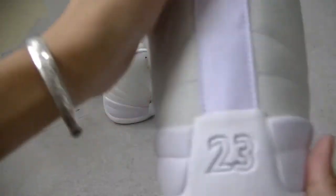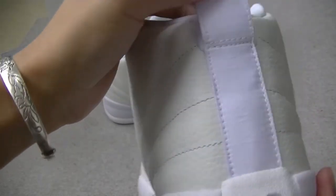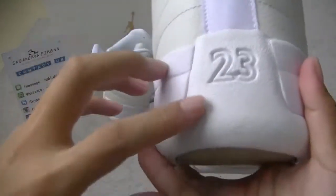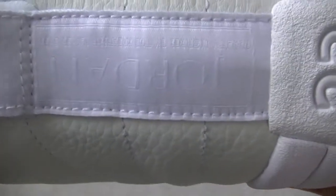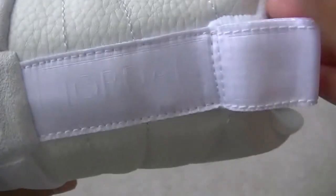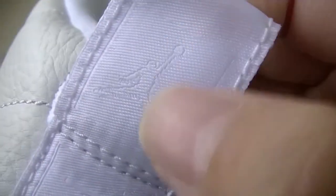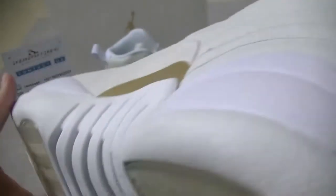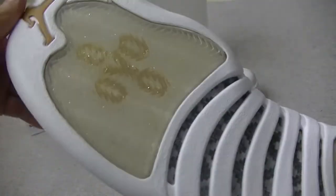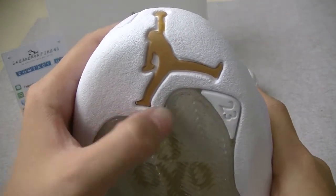Alright, look at the back. We got white tap and 2, 3 number. Just look — here it's the back. Here is Air Jordan, and white Jordan Jumperman. Okay, let's look at the bottom. Here is also a gold Jumperman.